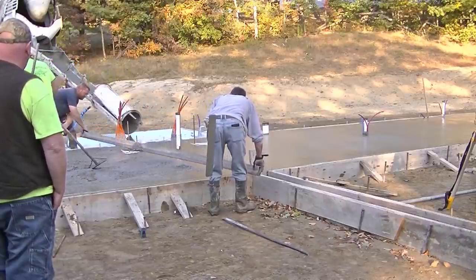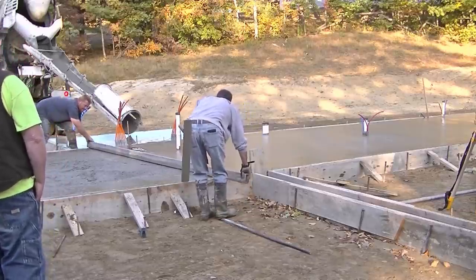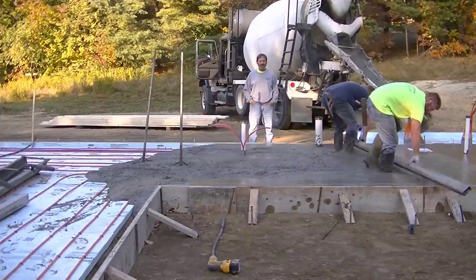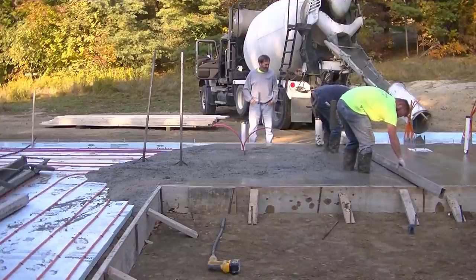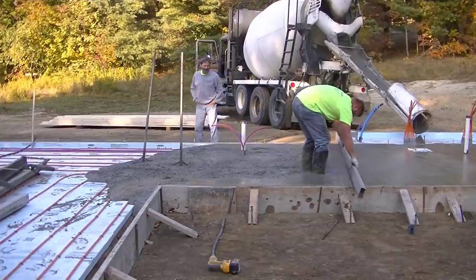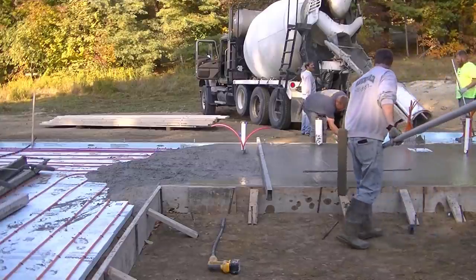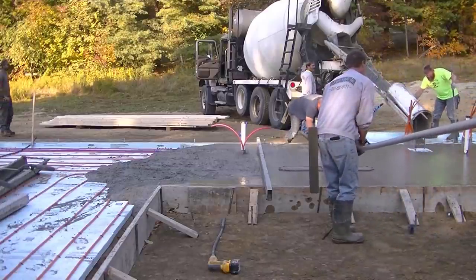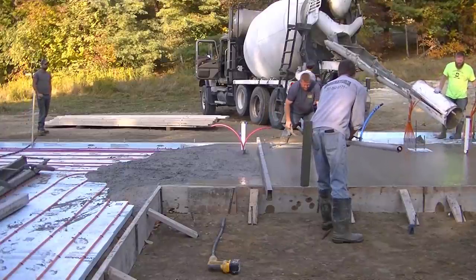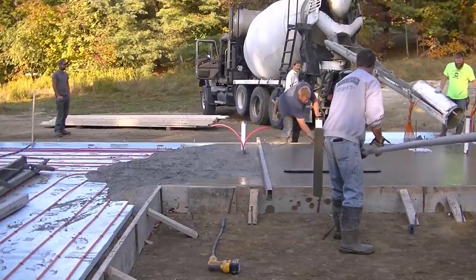We're using pretty much all Marshalltown tools in this video except for the Screed Demon - the power screed is from MBW. All the hand tools are from Marshalltown, so if you guys want to check out any of those, I'll have links in the description. We also use that DeWalt pencil vibrator a lot to make sure our edges are nice and smooth when we strip the forms - it'll vibrate out any little air pockets.